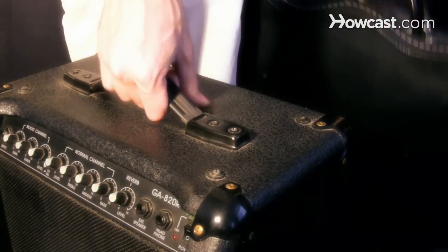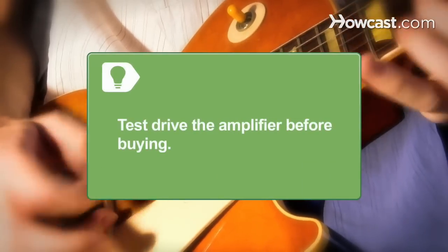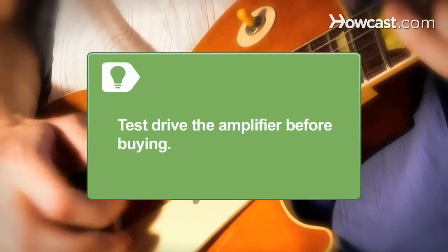Step 5: Carry the amplifier around to test its portability and see if it is big enough or too big for your needs. Test drive the amplifier before you buy it and see if it gives you the sound you want.